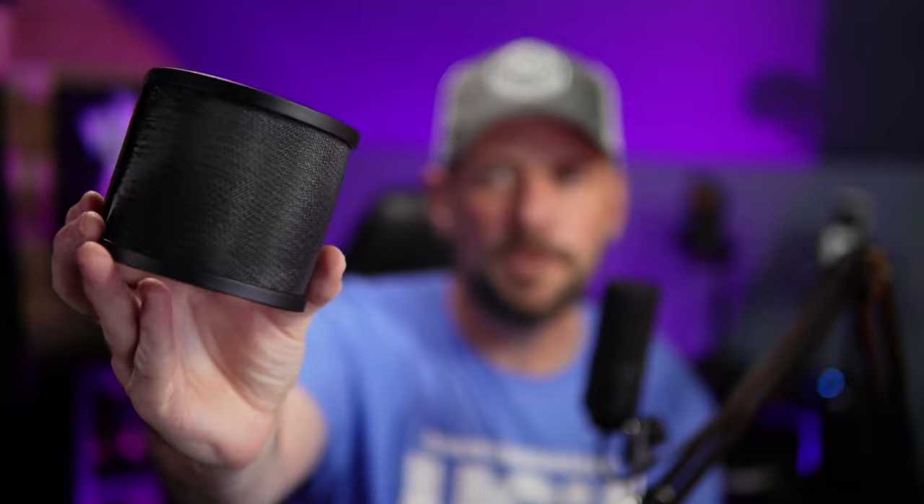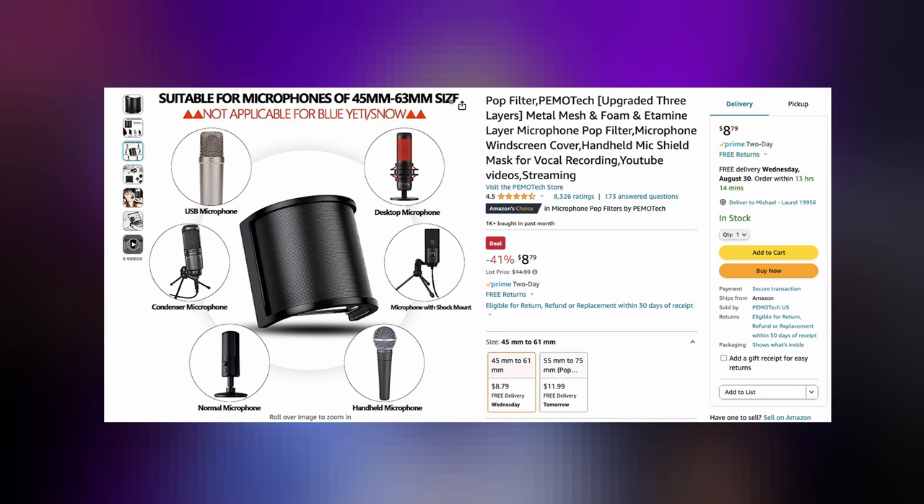You can get pop filters online that look similar to this — a screen pop filter with rubber bands. You pop that on here, and here's a plosive demo with the pop filter: 'Peter Piper packed a pack of pickled peppers, he puts pineapple on his pizza.' This pop filter goes for about $9 on Amazon. Just a great sound — the Fifine K669B.